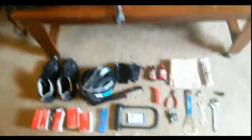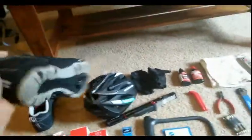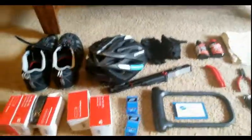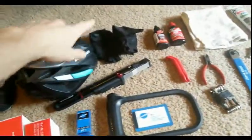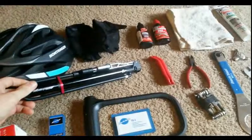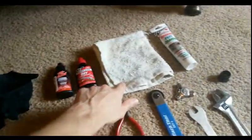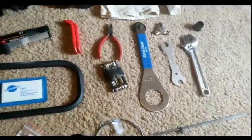Moving on to some of the bicycle gear. These are bicycle shoes — they've got a cleat on the bottom that allows me to clip into the pedals and pull up on the back side of the pedal stroke, which increases my efficiency and makes me more secure on the bike. Of course, a helmet and bike gloves. I do have a smaller bike pump. And this is lube for the rest of the bike and this is lube for the chain. A rag and grease as well.